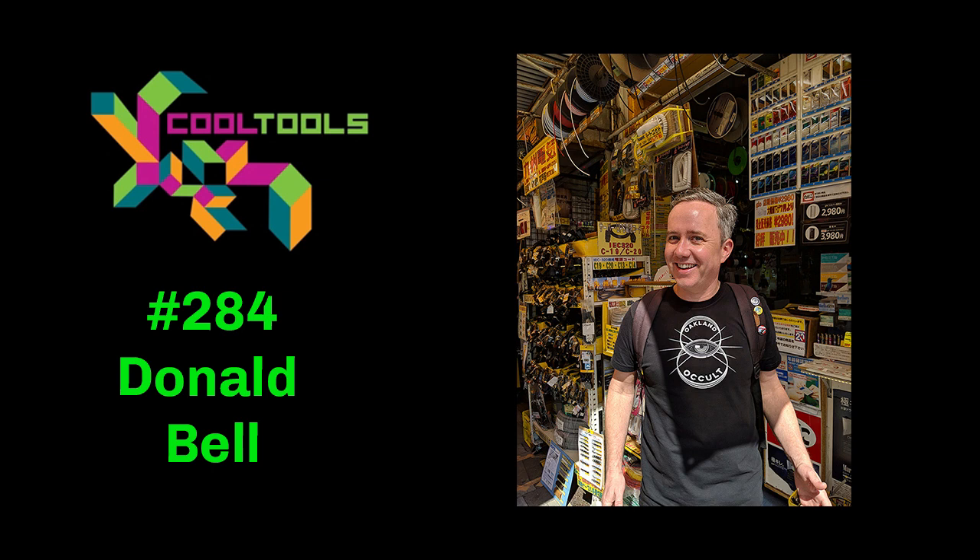Mark wraps up, saying it was great chatting and catching up. Donald directs people to makerprojectlab.com, which collects all his Maker Updates and projects, including his cocktail dispensing robot from last year. Mark notes Donald's tool review videos are also on the Cool Tools YouTube channel if people want to see his suggestions in a visual format. Donald thanks the hosts, saying it was great talking.